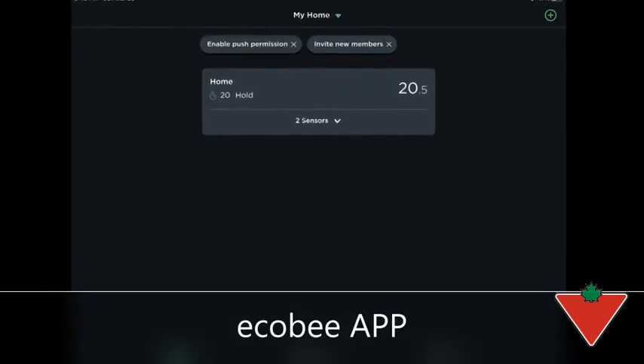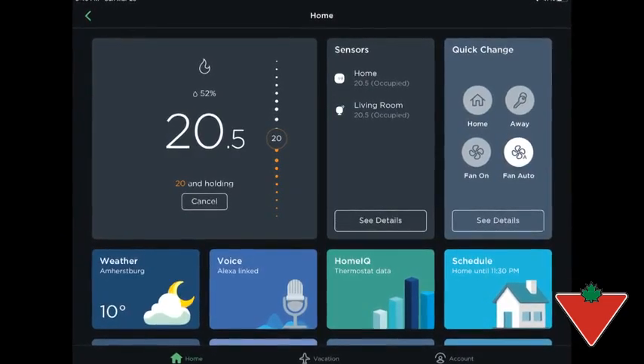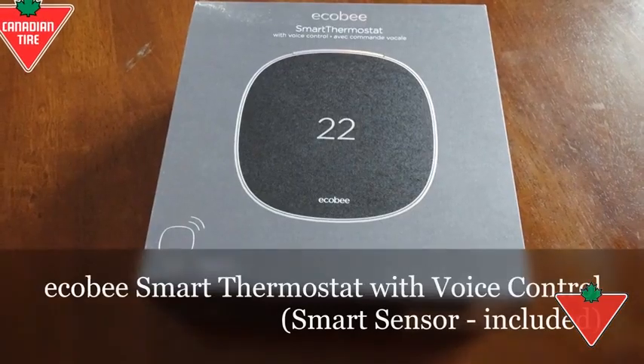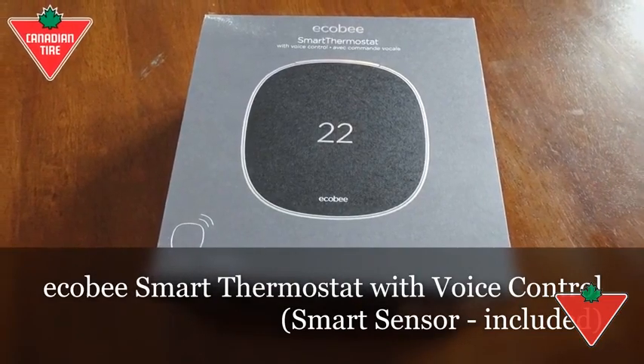This is the Ecobee app used on my iPad. Thank you.